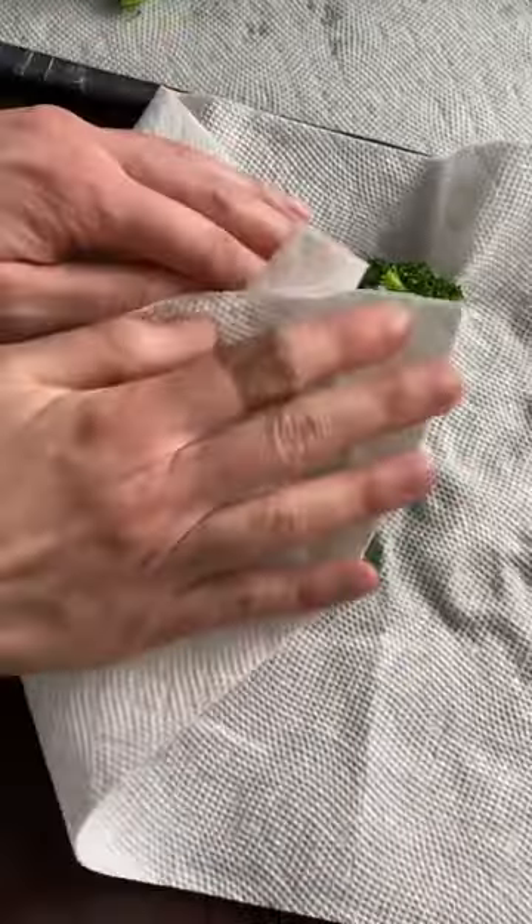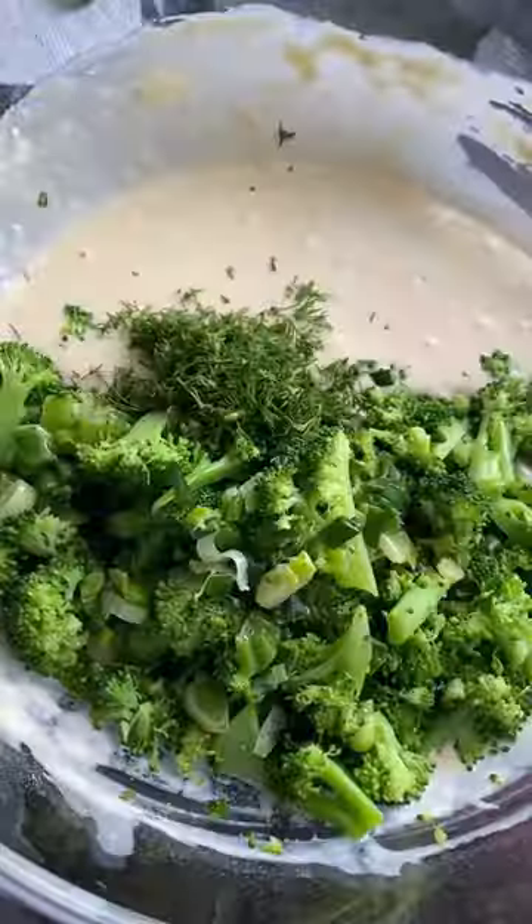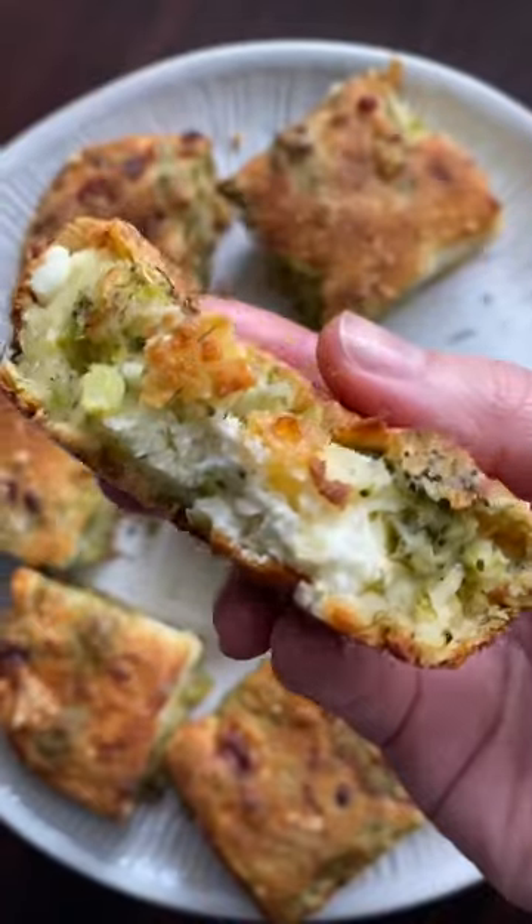Parboil some broccoli florets for two minutes and dry. Add them to your flour, milk, eggs, olive oil, scallions, dill, mozzarella, and feta. Bake until golden and love your life.